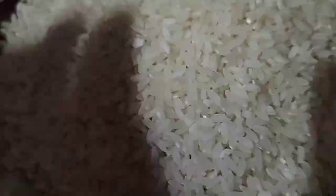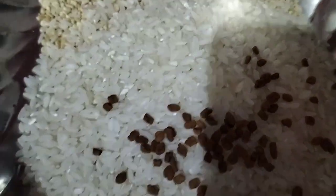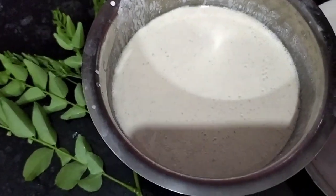I will put this in my bowl and add up the water. I will put this in my bowl for a long time, and I will mix it with powder.